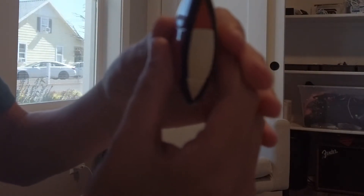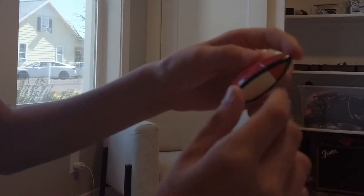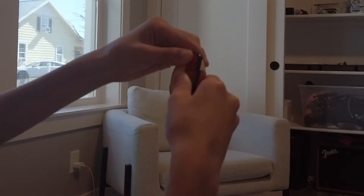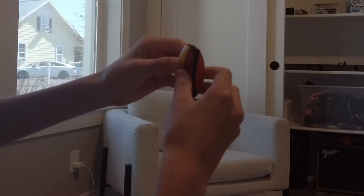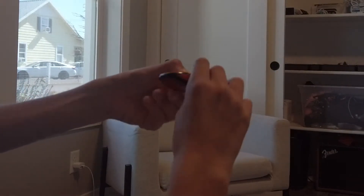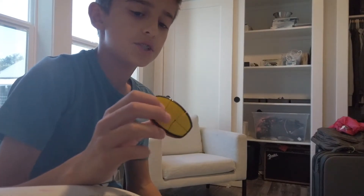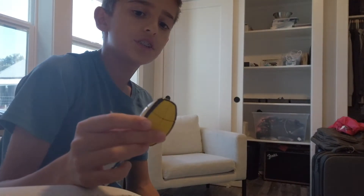Now you're going to run into this scenario again. The white is on the sides, so here's what you're going to do: right face up, top to the left, right face down — and that should solve the cube.